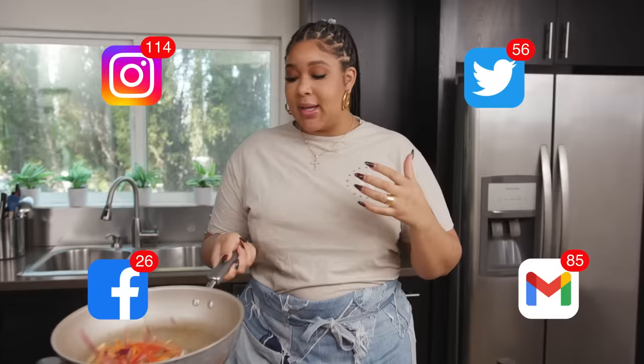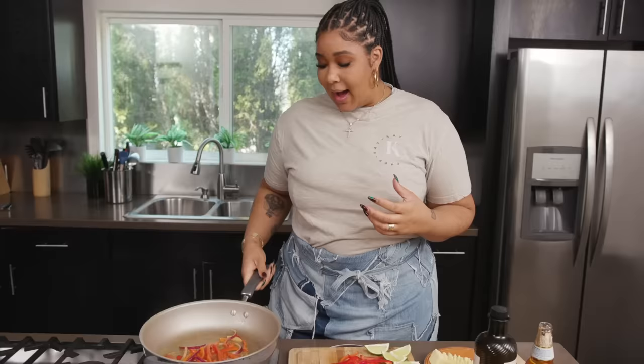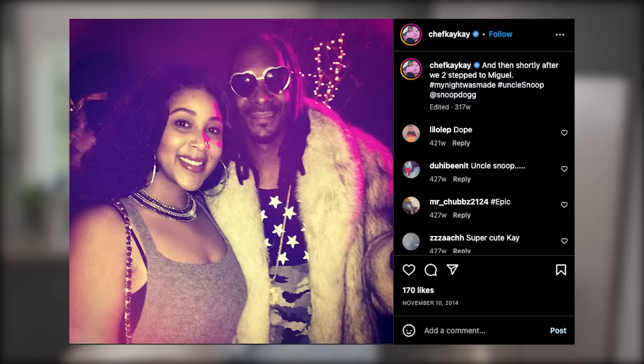I had so many new followers, so many people hitting me up, so many people emailing me, sending me their songs. The internet just went crazy. I feel like it was still really new — nobody had really seen that side of celebrities. Nobody had really seen a private chef.